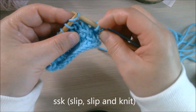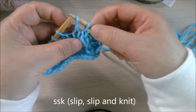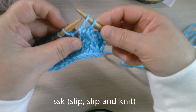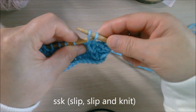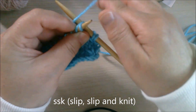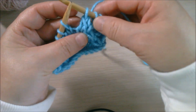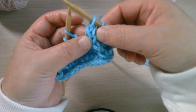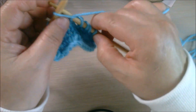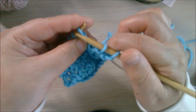For SSK, you're going to slip the stitch as if to knit, then slip again as if to knit — so you have two stitches slipped from the left to the right needle. Then you use the left needle and go through these two stitches from the front, and you knit these two together. The decrease will lean to the left. Let's finish this row.